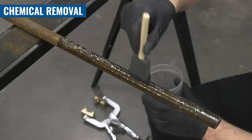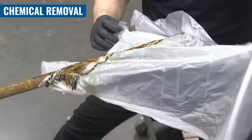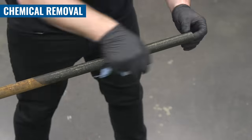If you can't submerge your entire part, you can go with the gel — brush it on, wrap it in saran wrap, and leave it overnight, like Joe did with this rusted portion of a go-kart frame. The next day, he gave it a quick brush down, the rust came right off, good as new.